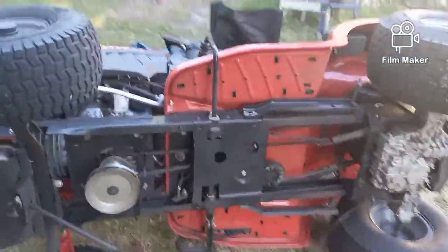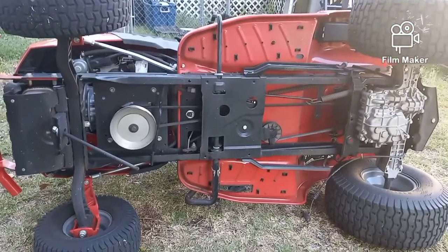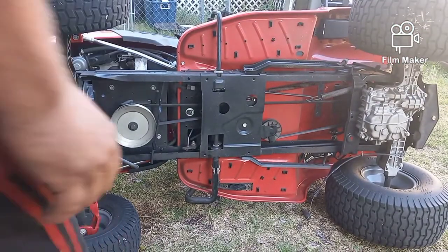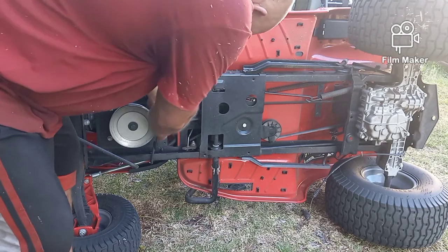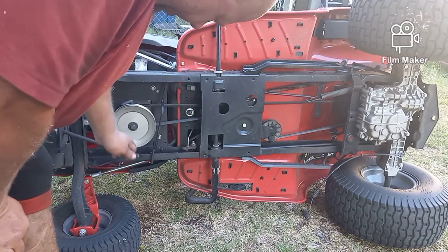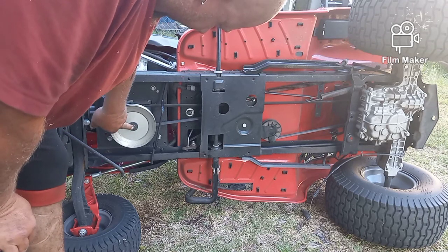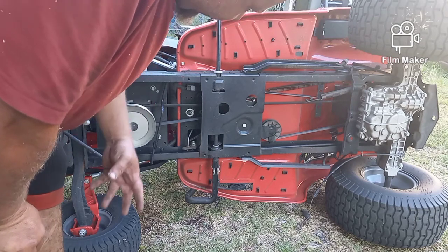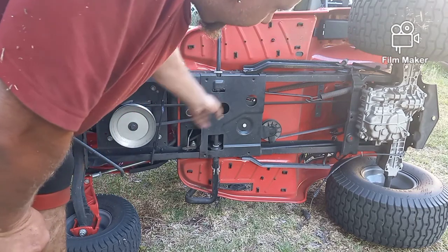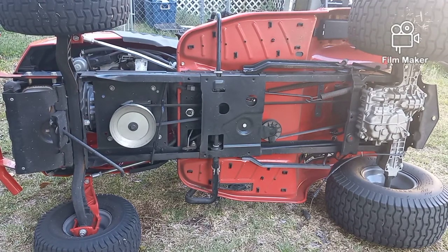I want to see if we can get some of this done. Now this was that guard keeper I was telling you about in the first video that I moved out of the way. So what I'm going to do is take this bolt out and try to take this whole pulley system off so that I can get the belt out. I'll show you that after I get that bolt out and see if we can't get that off.